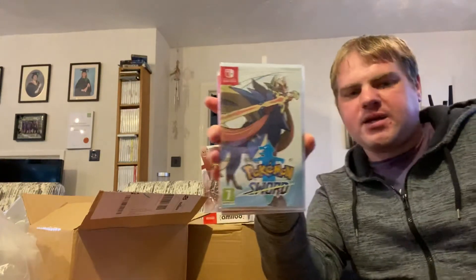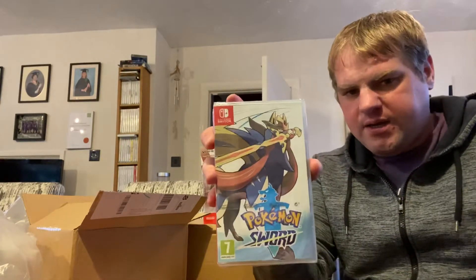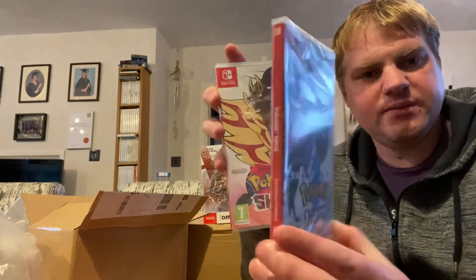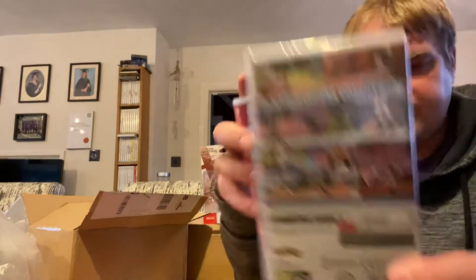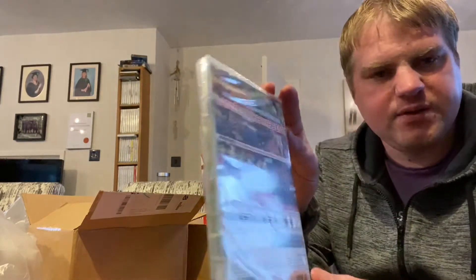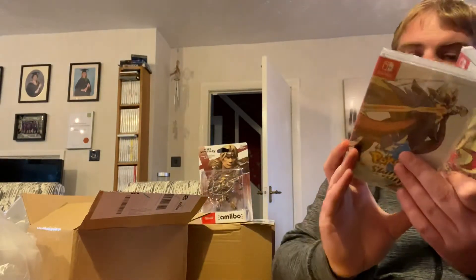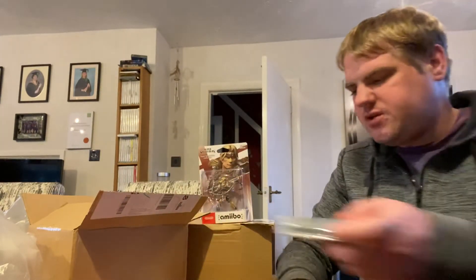The main reason I got the double pack is that me and Matt are going 50/50 on this, so I'm keeping Pokemon Sword - this is my copy - and Matt's getting Pokemon Shield. A lovely little touch is how they reverse the colors of the writing on the back: what's blue on one is red on the other. I really like the differentiation between the two versions.